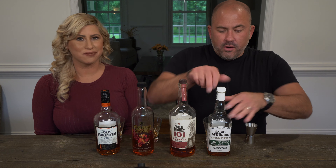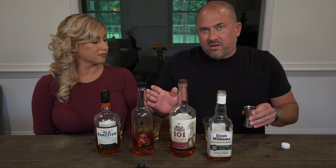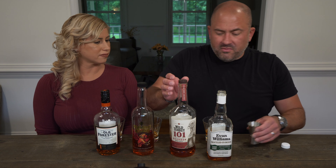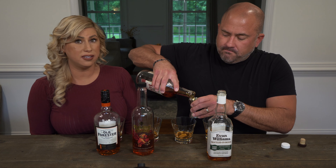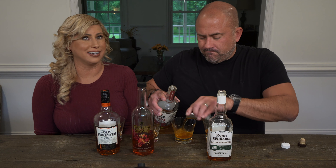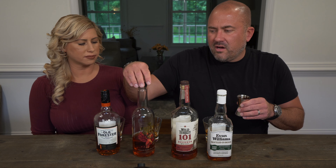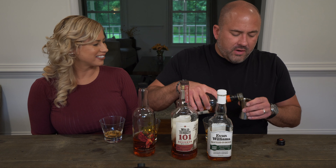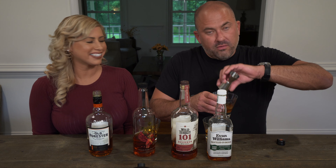We've got the bourbons lined up with the glasses. I'm going to go ahead and pour them in and then step away and Jamie will mix them up. Your favorite just to sip neat is the Old Forester 100, right? Yes. I will say when I tried Wild Turkey 101 on my last cocktail video with the old fashioned, I actually really liked it. The Wild Turkey is kind of my go-to default along with the Evan Williams. I haven't been using my Fighting Cock lately in cocktails — it kind of got downvoted by me. We'll see if it makes a comeback tonight. The real question is which of these bourbons makes the best old fashioned, at least according to us.